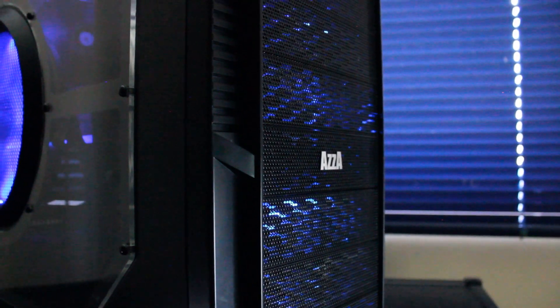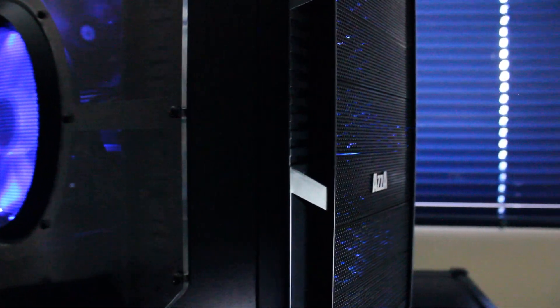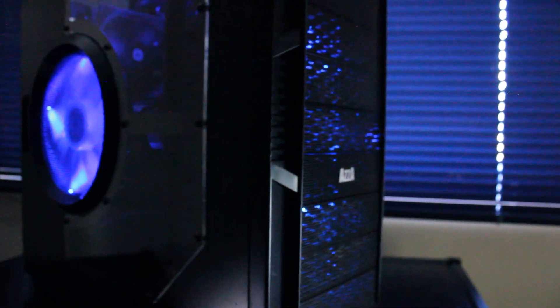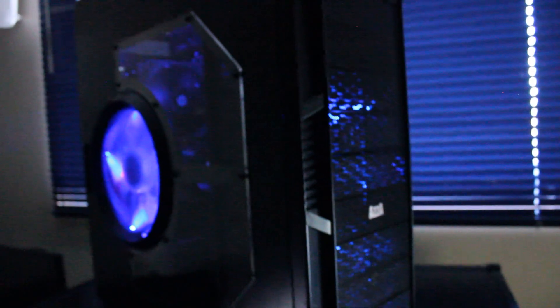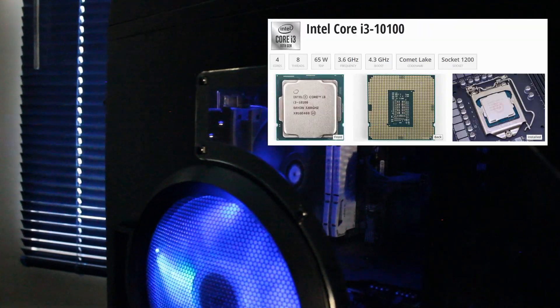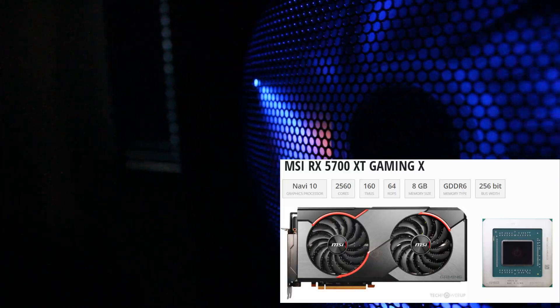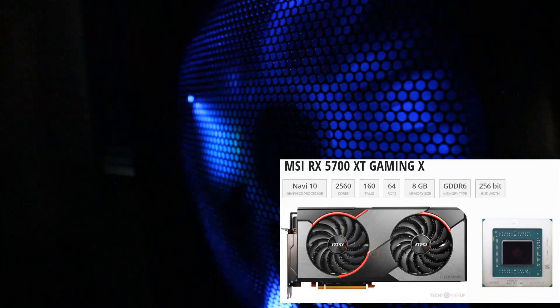This is a custom budget PC by Haste Computer Repair, all packed into this AZA Solano 1000 PC case. This build features an Intel i3-10100F, a 4-core, 8-thread, 10th generation Intel CPU, and just beyond the air intake is an MSI Radeon RX 5700 XT graphics card.